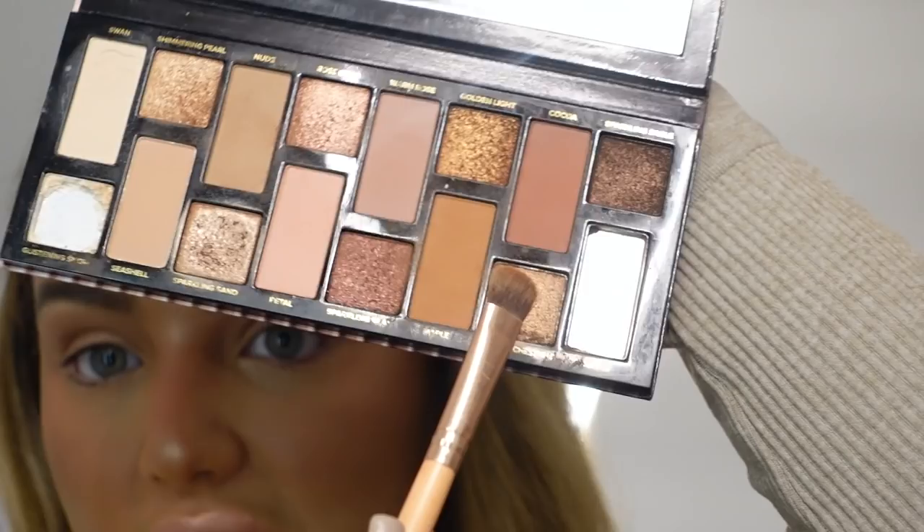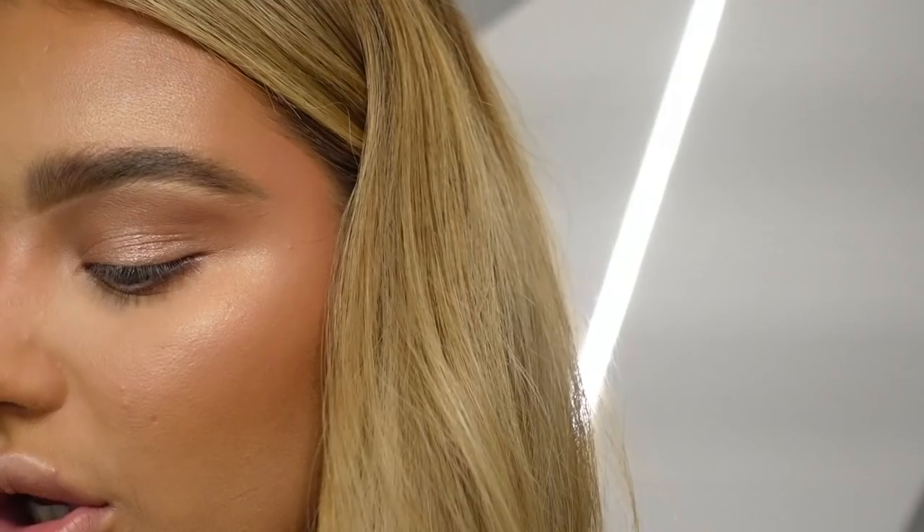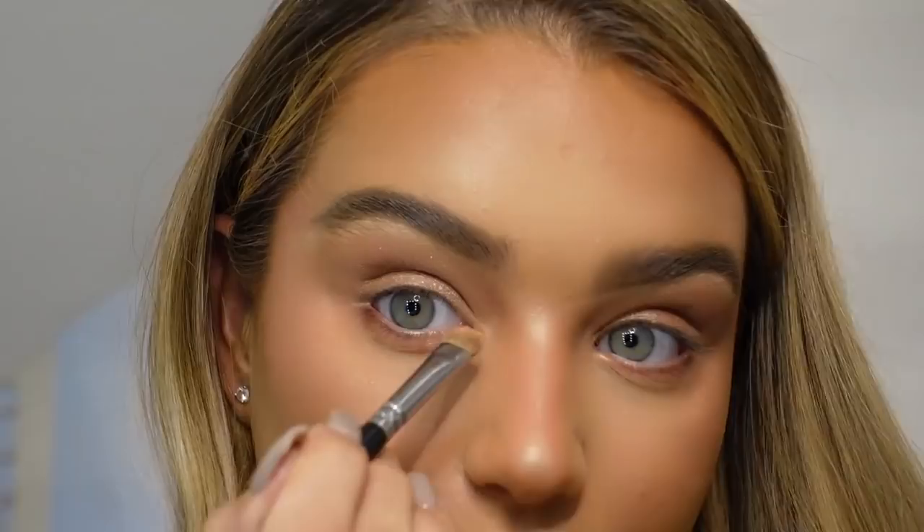I use another brush — a straighter one from the same unknown company — which is perfect for under the eyes. I go in with the shade Maple and a little bit of Cocoa underneath my eye — I just tap it on. Then using the Zoeva 234 Luxe Smoky Shader and the Wet n Wild highlighter from before, I add a little bit to my inner corner.